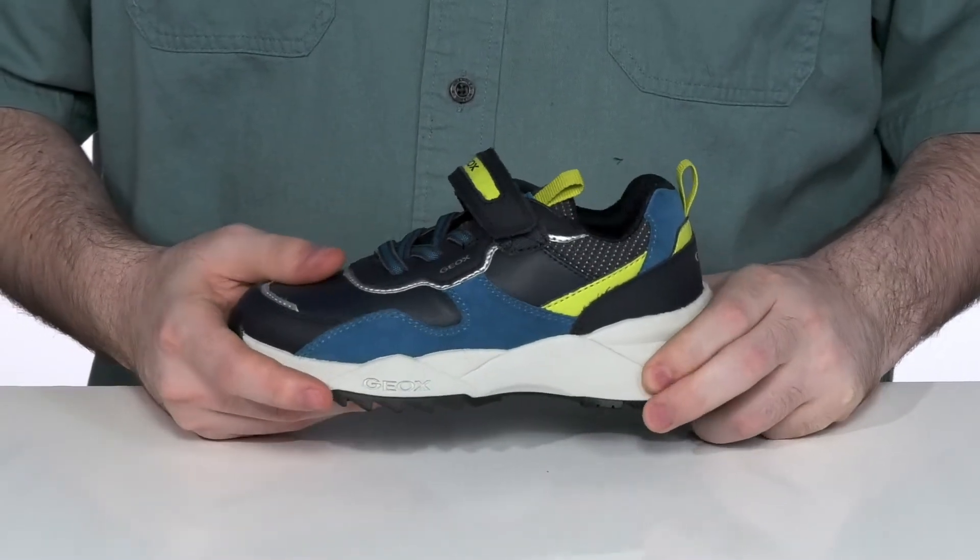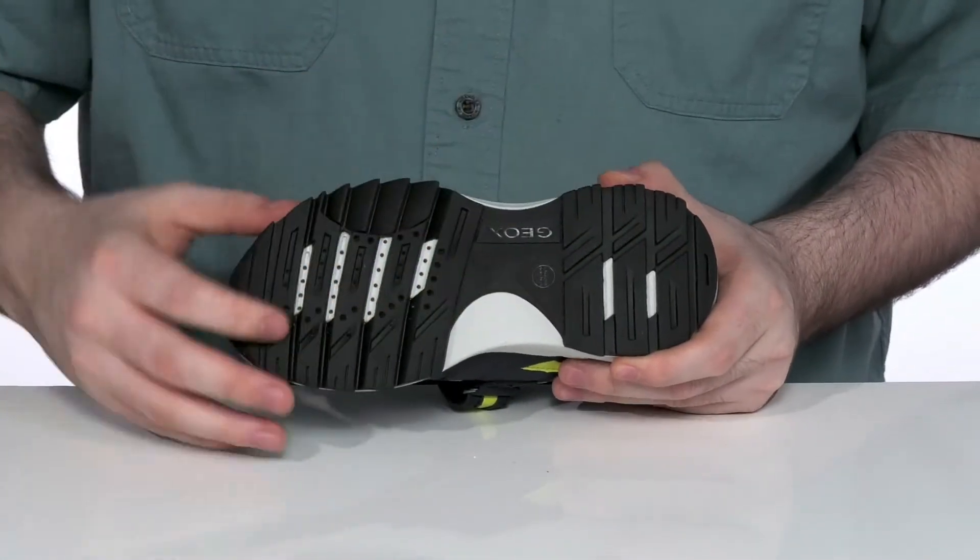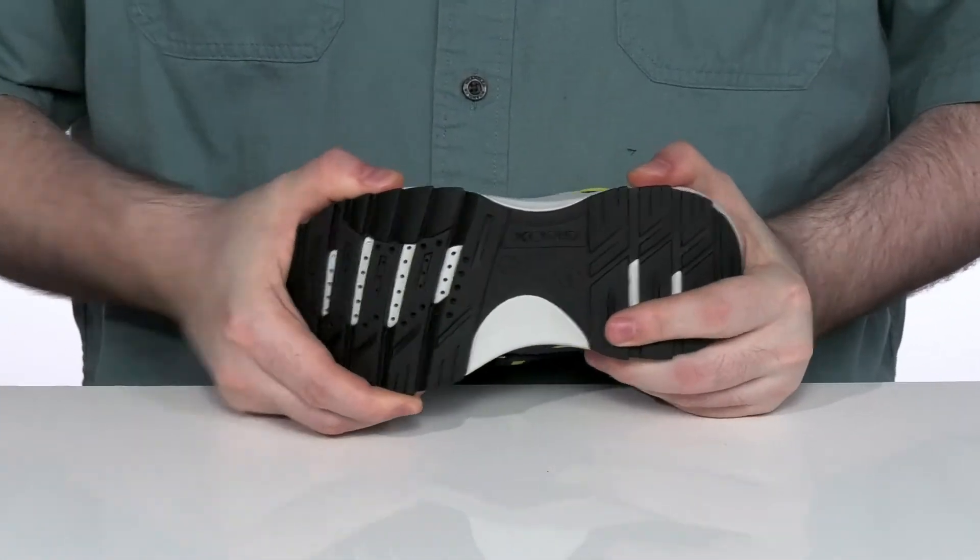The midsole is a squishy EVA adding some responsive cushioning, while the outsole is durable rubber offering lots of grip and flex in the forefoot.